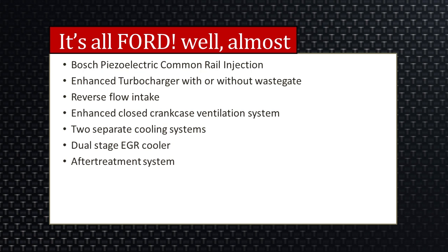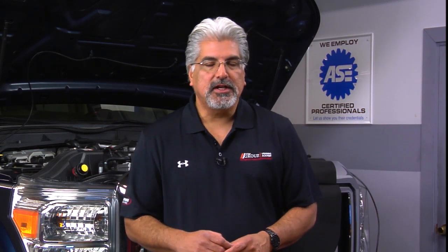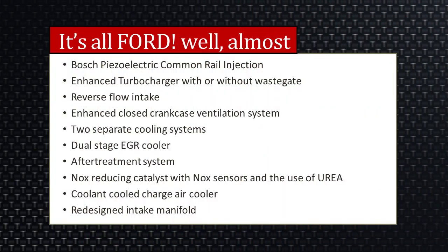We have an enhanced after-treatment system. As mentioned with the 6.4, we had the DOC and the DPF. Now we also have SCR — Selective Catalyst Reduction — whose main objective is to reduce NOx, along with a NOx reducing catalyst. There is also a coolant-cooled charge air cooler. Instead of being traditionally located at the front of the engine using ambient or ram air, it's now on the side and cooled by coolant. This means the truck needs to be checked periodically for coolant condition. Ford sells a kit to test that coolant and ensure there are no issues, because problems can cause premature failure of the charge air cooler. There's also a redesigned intake manifold, which is a concern.